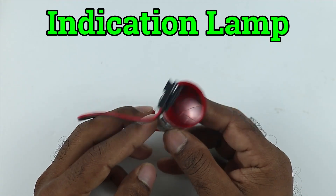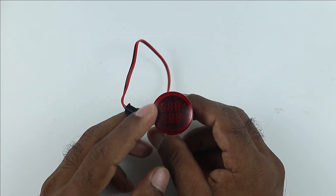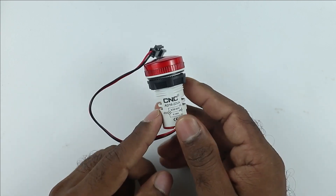This indication lamp which I am showing you is a digital voltmeter ammeter, meaning you can see the voltage as well as the current also. This digital voltmeter ammeter is manufactured by CNC company.